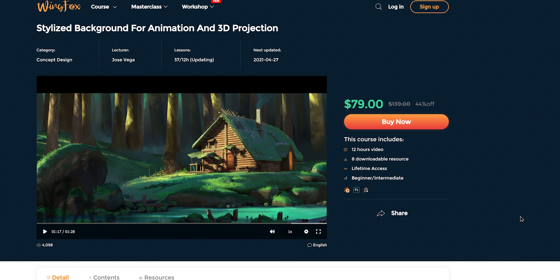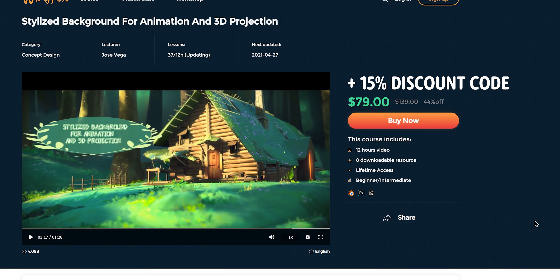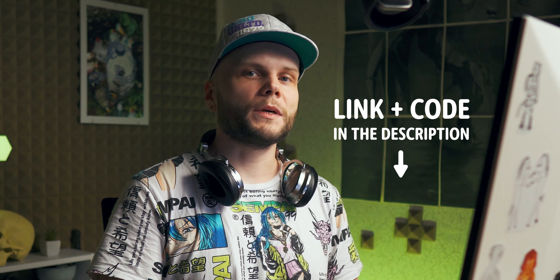If you're interested, this course initially costs $140, but you can get access to it before it's fully released for $79. The affiliate link is in the description. Now let's move on with Overpaint.